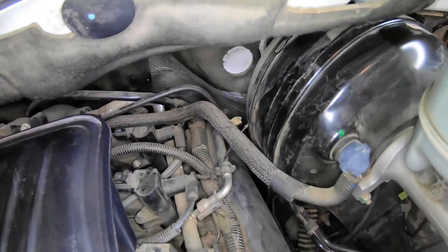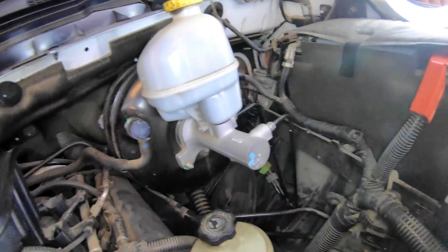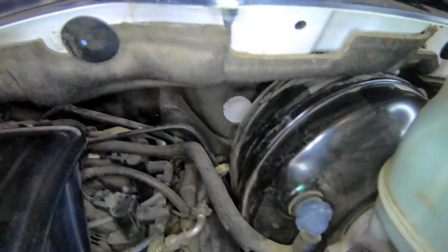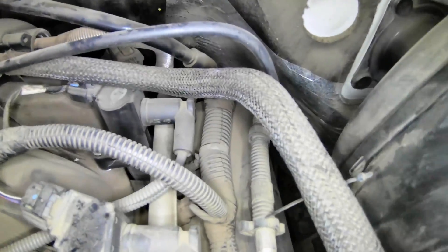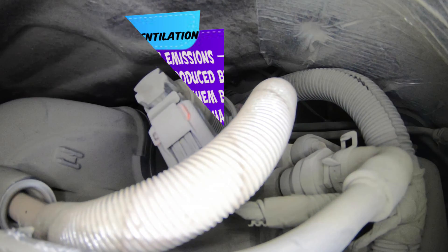You can see the bottom line going to the purge solenoid was coming from the canister, and the top line goes up to the intake. Over where it goes into the intake you're going to find the PCV valve and the EGR valve. I am going to have a video on replacing the PCV valve coming out pretty soon.